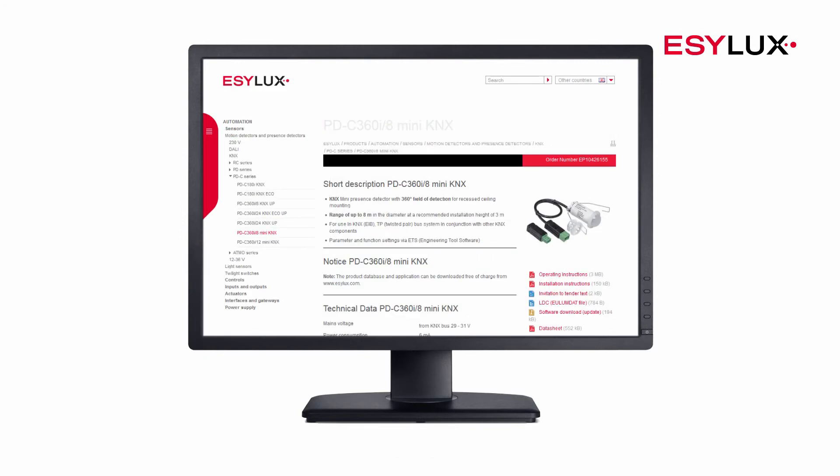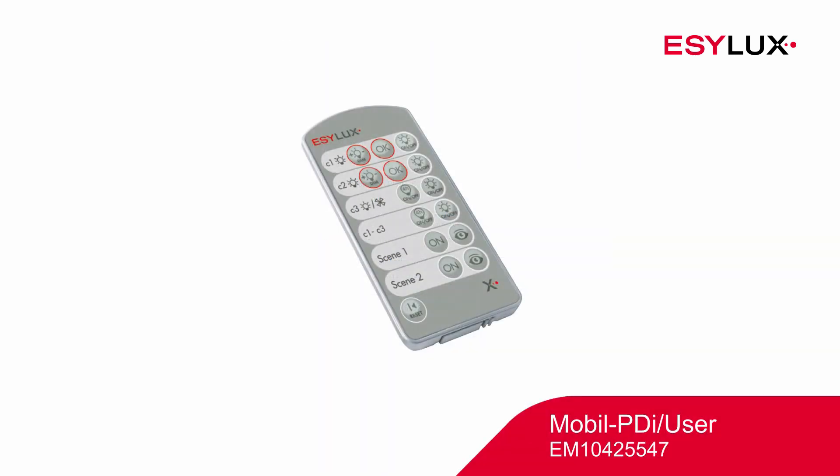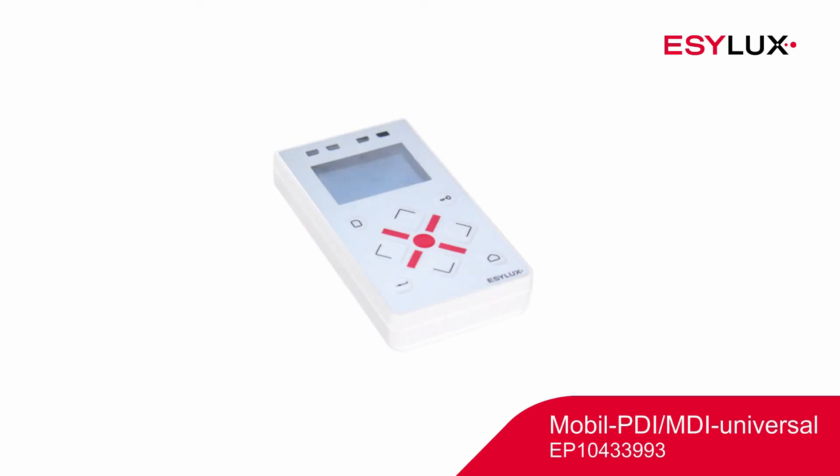The corresponding product database file can be downloaded from our website at easylux.com. The lighting can be regulated or controlled using the mobile PDI user and mobile PDI MDI universal remote control. These changes remain valid only while people are present, plus the switch-off delay time.